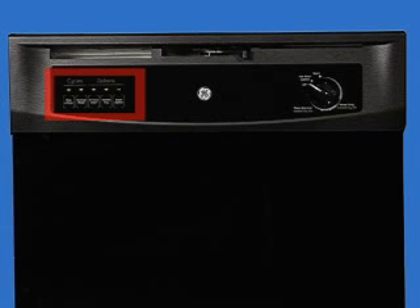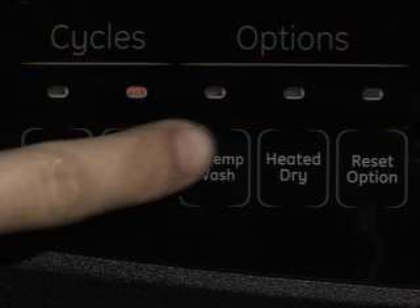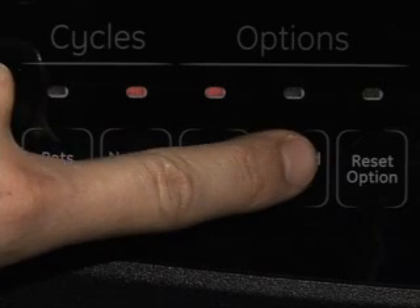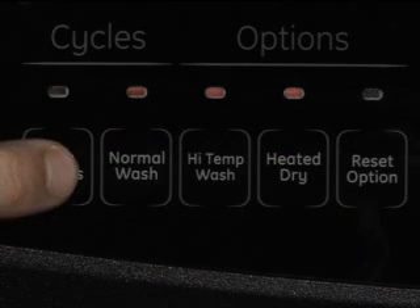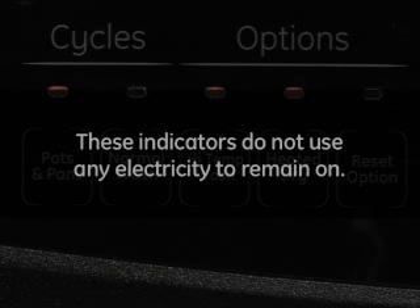You may notice lights on above the cycle selection pads. These indicators are really flags, not lights. These are colored plastic indicators and will remain visible as long as a particular feature is selected. These indicators do not use any electricity to remain on.